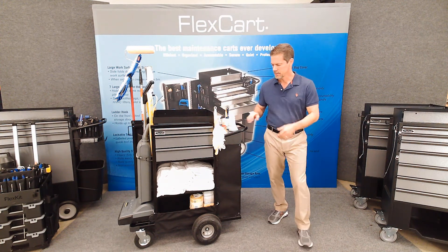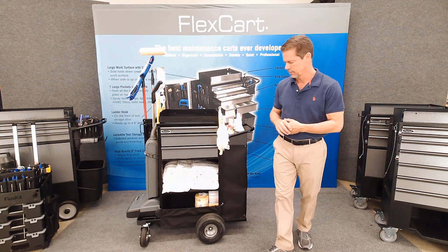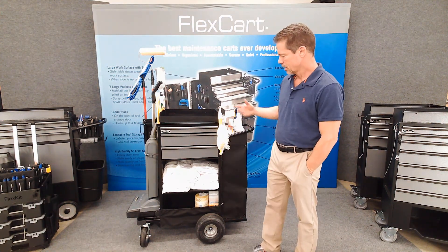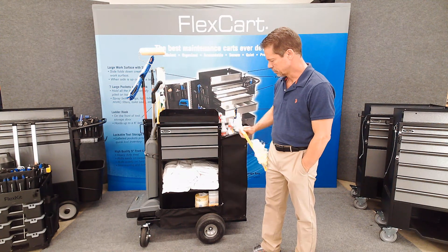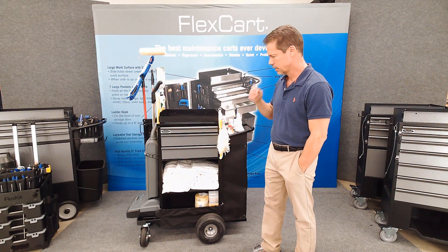So let's start on the front here and take a look at the features, and I'll point out the new ones also. Number one, you can see that there's a holder built in for the duster, which is kind of nice — it's always going to be right there when you need it.